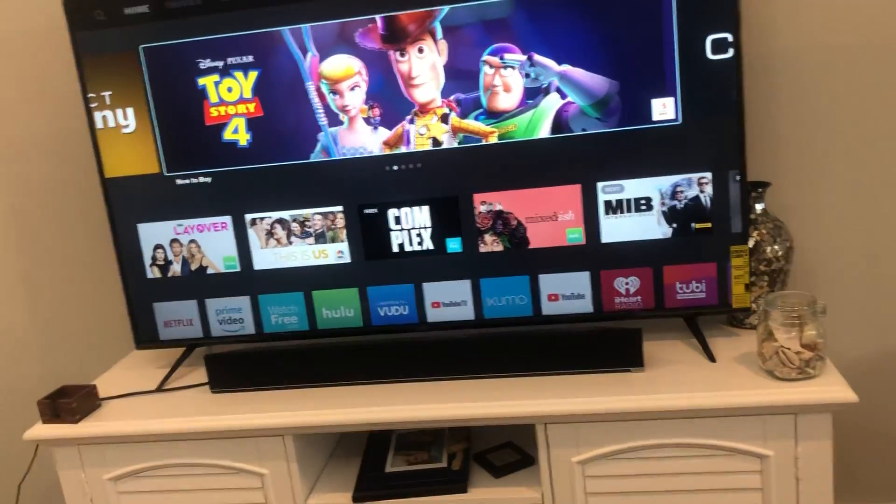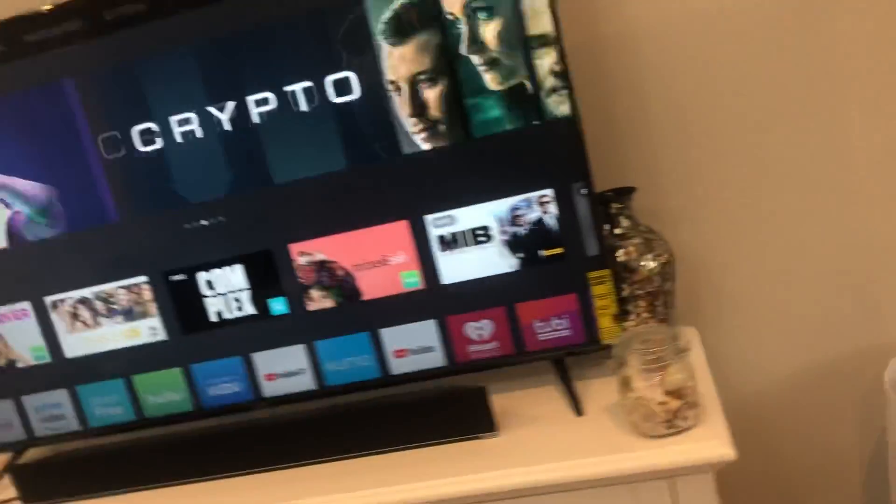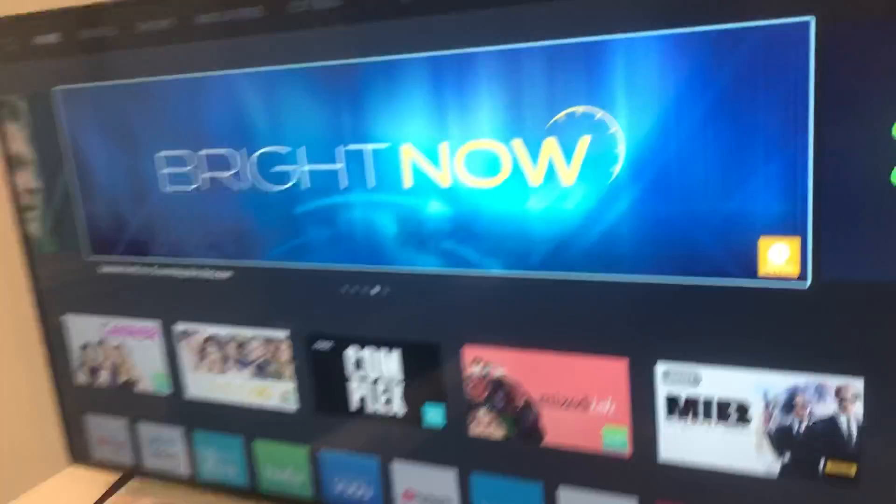However, the stands will be coming off for the wall mount. This TV features three HDMI ports on the back, and also an AV port. It looks like there's Ethernet too, if you want to run a hard line. This is a V65G9.